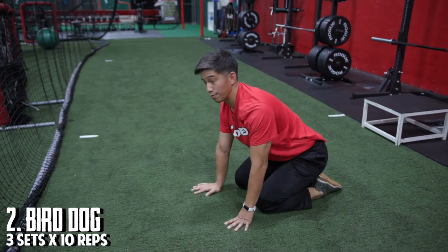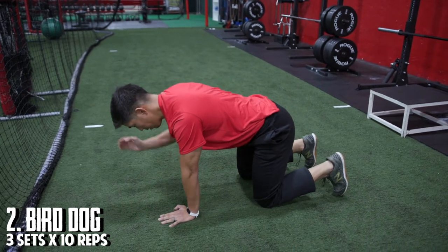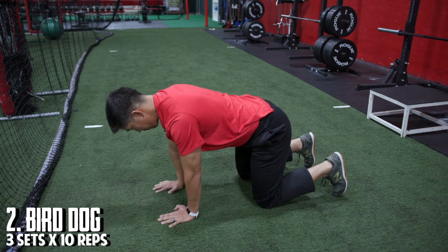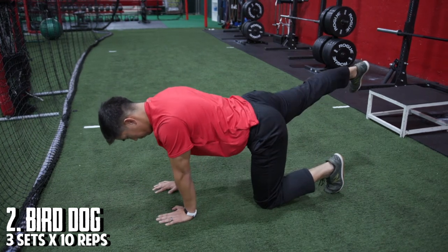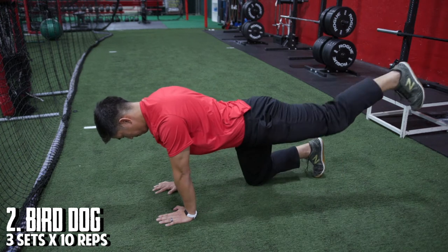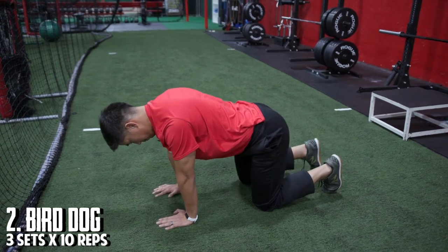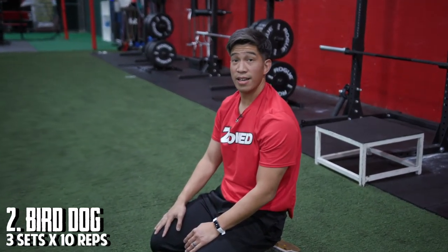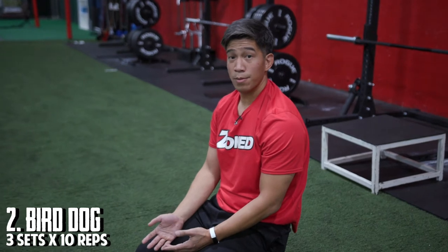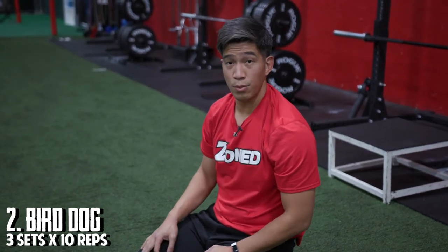For these as well, you can regress them just the same as you did with the dead bugs, either just doing your arms or your legs. Again, about three sets of 10, either arms or legs, or three sets of 10 simultaneously moving your arms and legs.